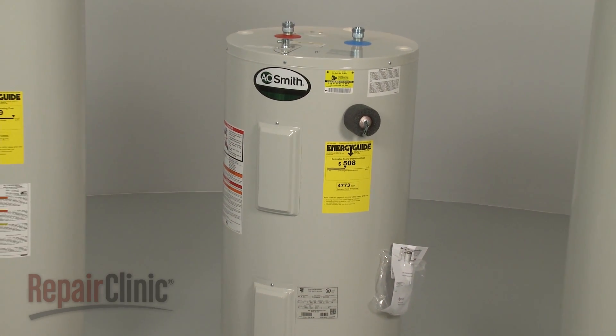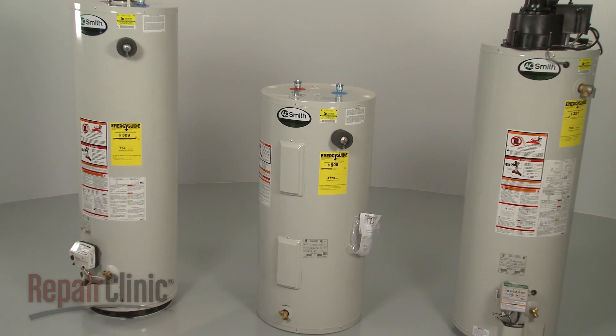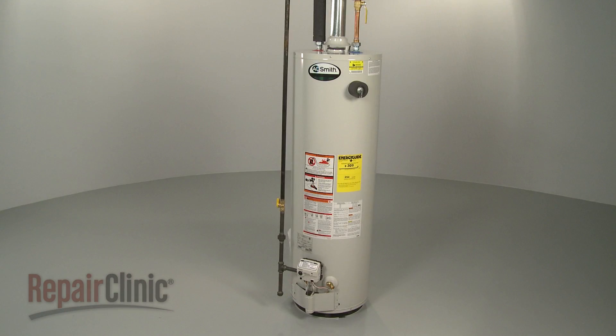Although water heaters can differ from model to model, they all operate on similar principles. In this video, we will address how gas water heaters work, as well as potential problems you may encounter.